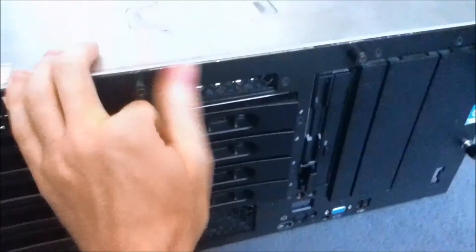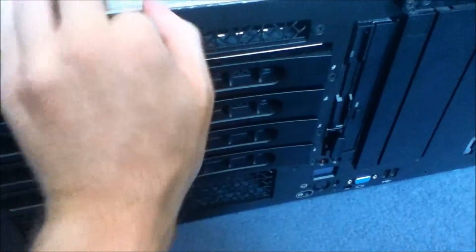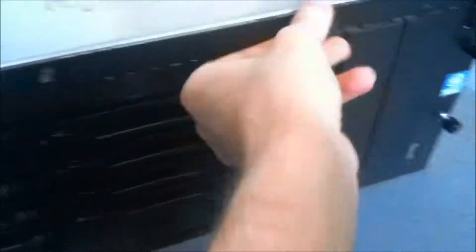And then to take the top off, we'll just undo these screws here and we can have a look inside.